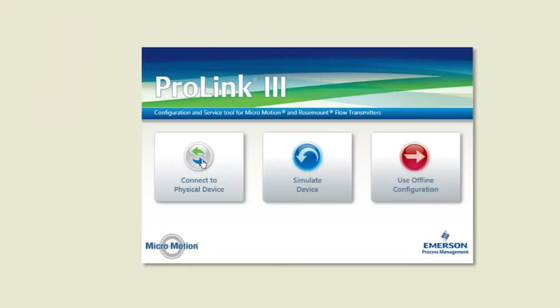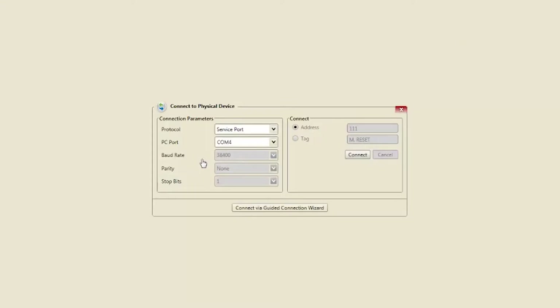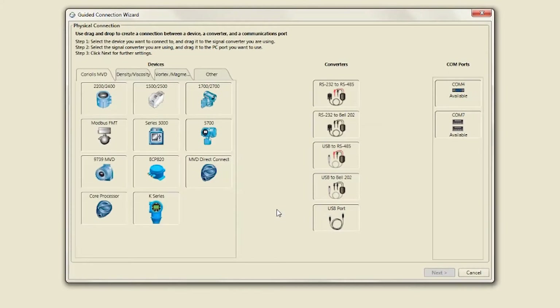Launch ProLink and select Connect to Physical Device. Then select Connect via Guided Connection Wizard. Drag and drop to create a connection between a device, converter, and available COM port.